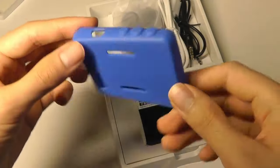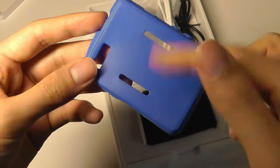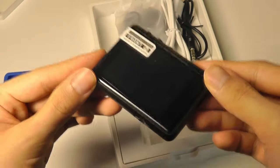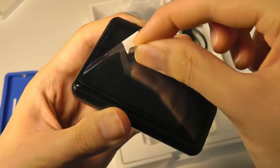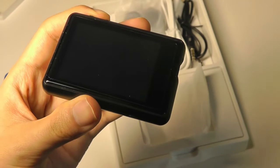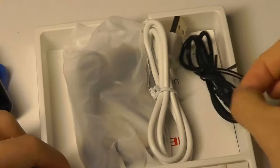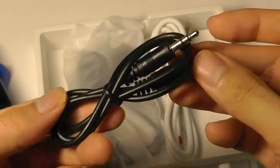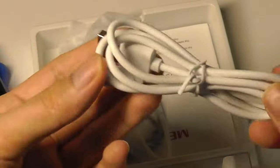Inside we have all of the accessories in this tray, including a free TPU rubber case, which is a thoughtful accessory that also can be attached onto a belt strap. The music player itself we'll take a closer look at — there is also a pre-applied film screen protector on the front that you can peel off to protect the screen from getting scratched. Down below we have an auxiliary cable, which is for line-in recording. Here is a charging and data sync cable.